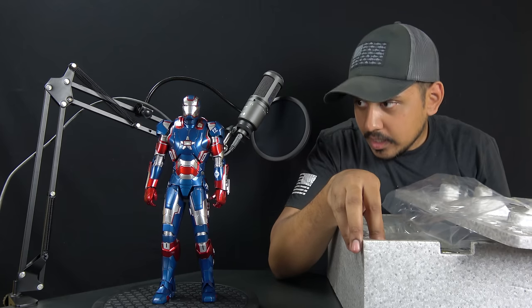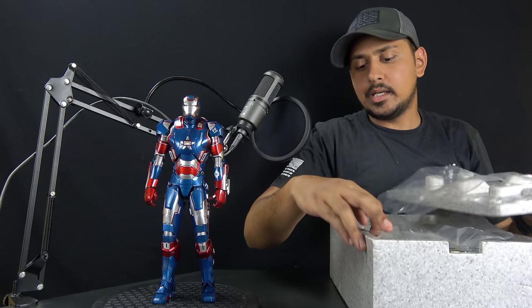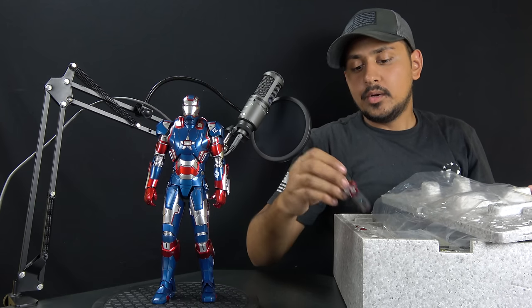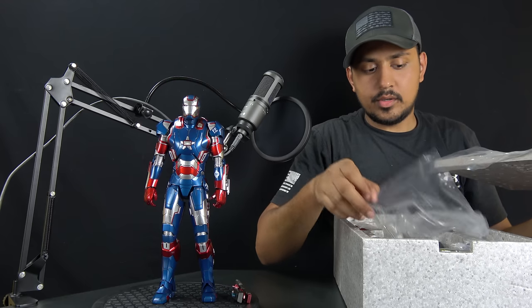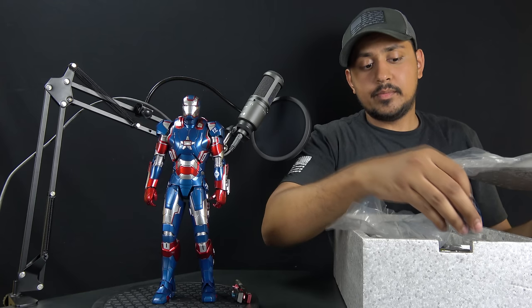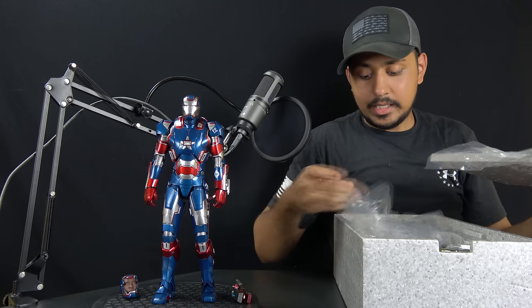Here is the figure in all its glory. It's really amazing in person — very impressive when you see the colors and the in-depth detail of these figures. That's why I keep getting them. It just pulls me in and keeps me wanting more. I'm already looking at the Infinity War War Machine, and that one looks pretty sick.